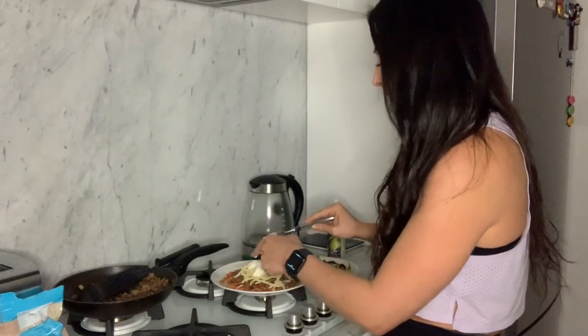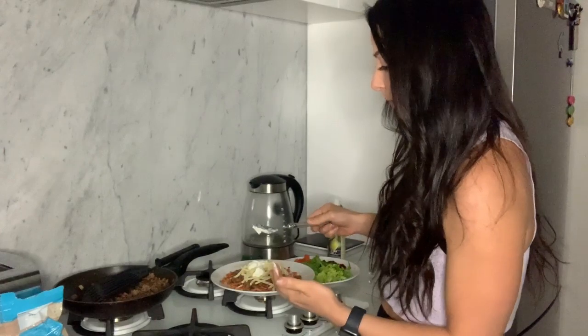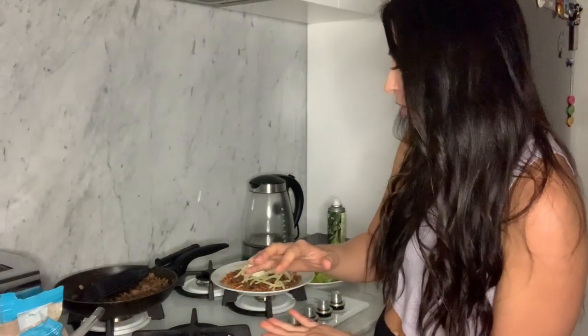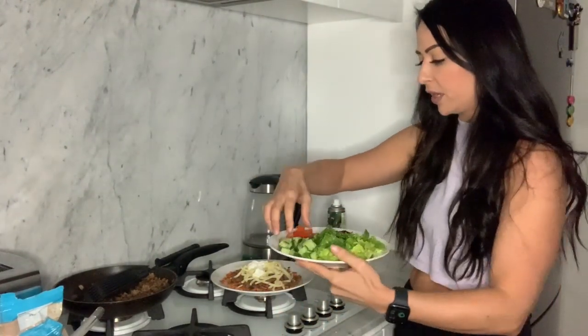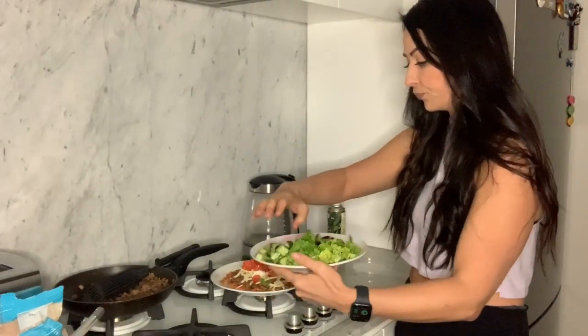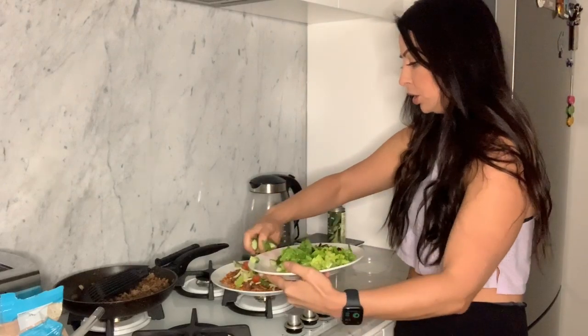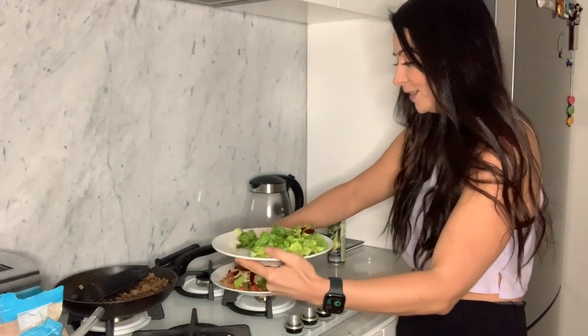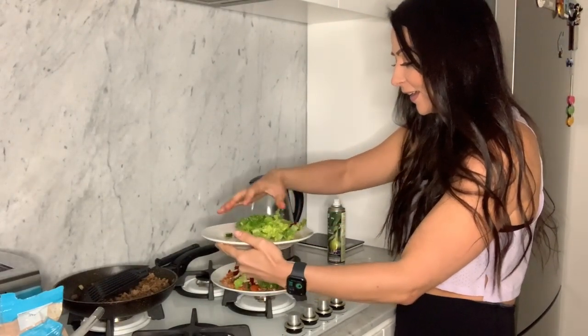I guess this is why they call them haystacks — the bottom layer kind of resembles hay. I don't know, I actually really don't know why, but it's like stacks, so it makes sense. So: corn chips, meat, then sour cream or Greek yogurt or cheese in any order you want, and then you just dress the salad in layers as you like. I'm going to go tomato, cucumber, beets or beetroot — oh my God, it's giant — and then my lettuce. This looks a bit ridiculous now, but oh so good.